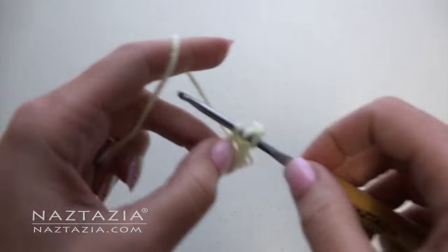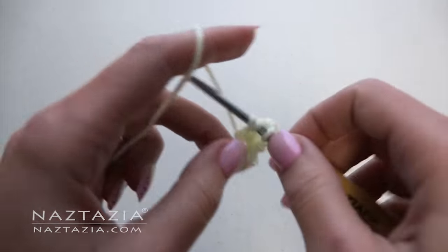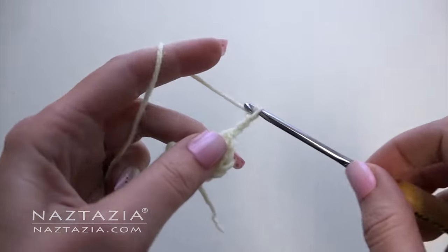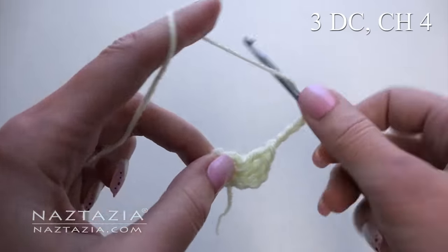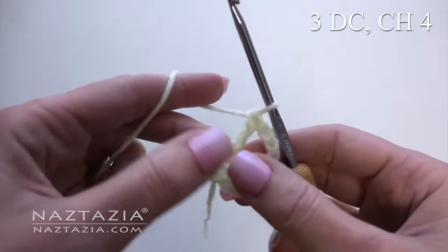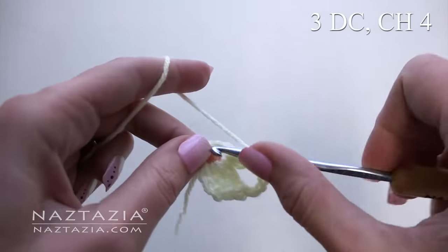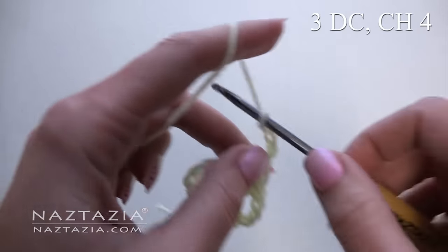Make two more double crochet stitches. Chain four. Make three double crochet stitches. Chain four.